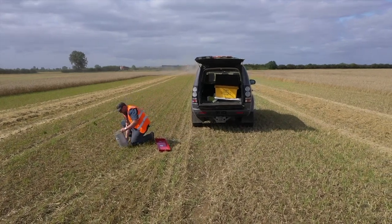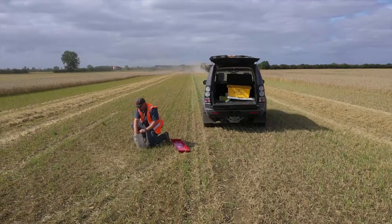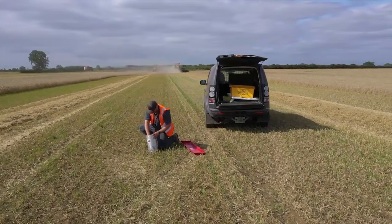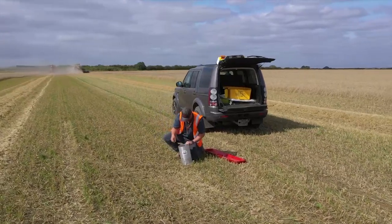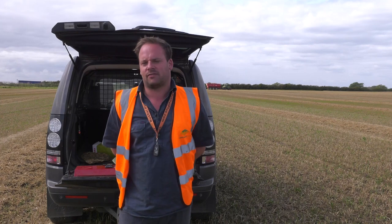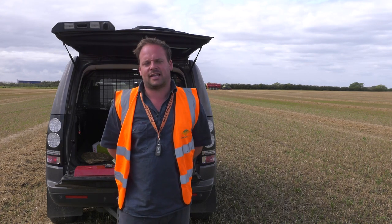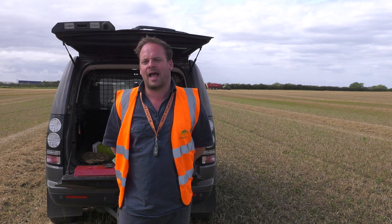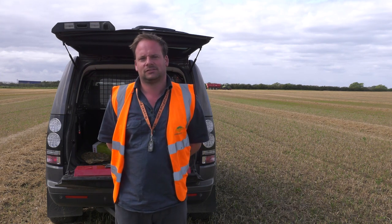No one likes spending money, but people will spend money on a leather seat in a combine for a significant sum, yet won't think about the fact that this system costs less than a leather seat and will probably save you more money than a leather seat ever will. In terms of cost per hectare, per tonne, per whatever you want to call it — it's just nothing.